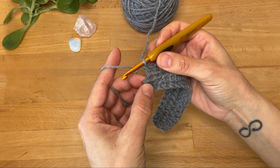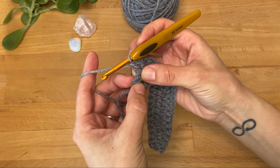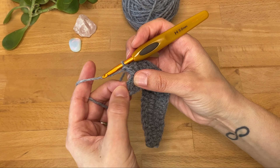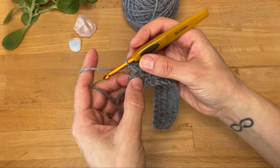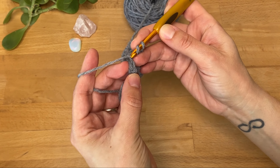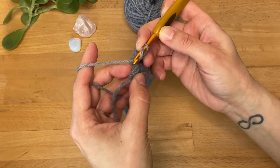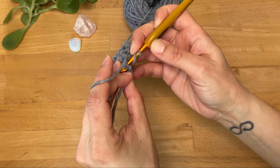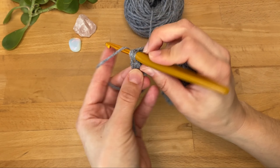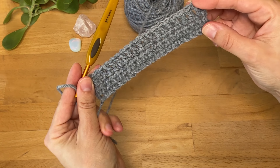We are at the end of the row and I'm going to work the last stitch into the half double crochet from the last row. Don't confuse it with the starting chains because that will just give you extra stitches at the end. I'm looking for this little V here — I'm going to insert my hook underneath that V shape and that's where I'm going to work my last double crochet. And that's the end of the row.